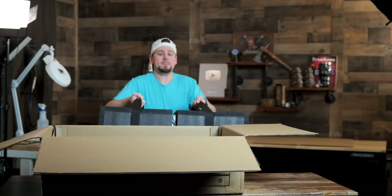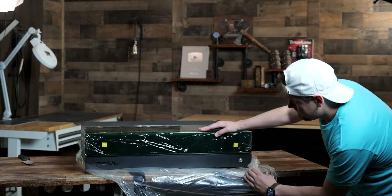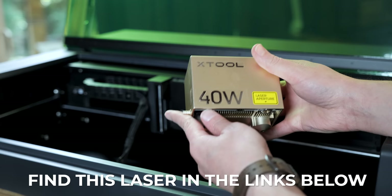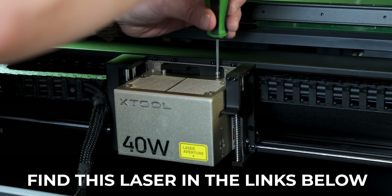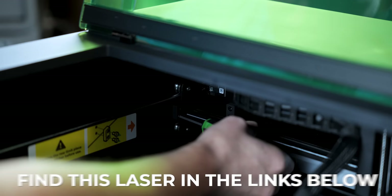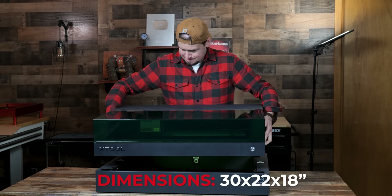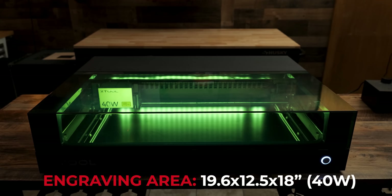When I first unboxed this laser I did a full inspection to see if I caught anything I disliked. I was pleased with the premium build quality and the fact that I didn't have to put anything together other than attaching the 40 watt diode module and removing two safety stop brackets. I would consider the S1 to be somewhat portable — it weighs only 44 pounds and the dimensions are 30 by 22 by 18 inches. The engraving area is 19.6 by 12.5 inches with the 40 watt diode module.